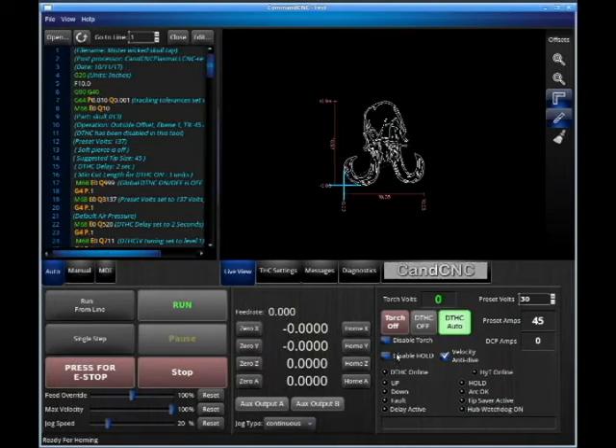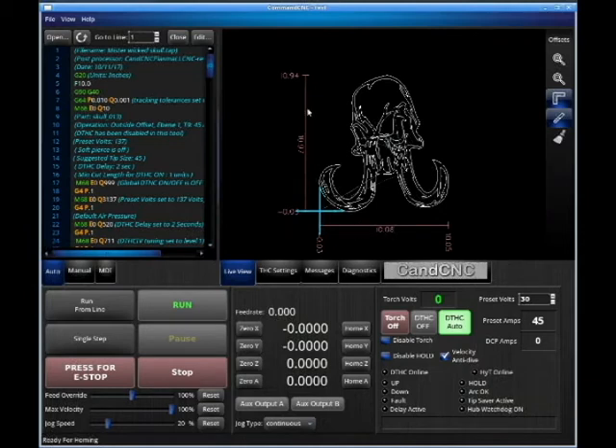Over here we have our disable hold, disable torch, and velocity anti-dive. If we wanted to dry run this part and just wanted the torch to touch off and dance around, we could take a tape measure and measure where our zero is, where our torch position is — say 10.05 inches positive in one axis and almost 11 inches in the other. If we have enough material, we can run it. But if we wanted it to dance around, we'd turn these two off, turn Torch Eye Control off, and run the part. It would move around the part without ever turning the torch on.